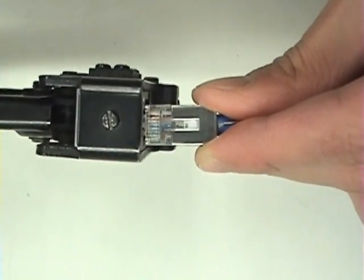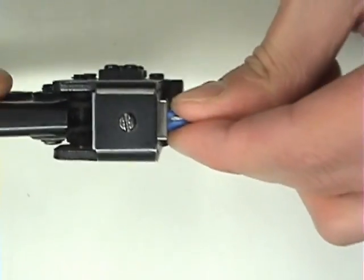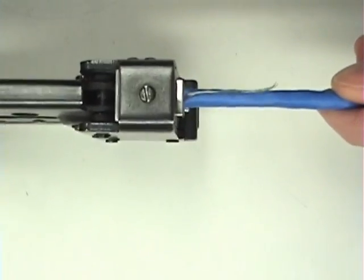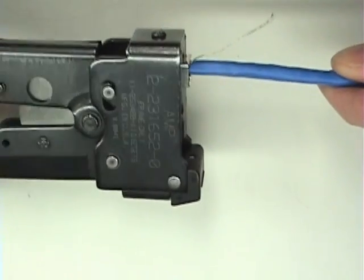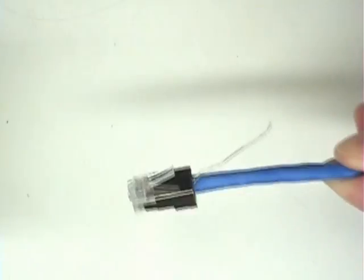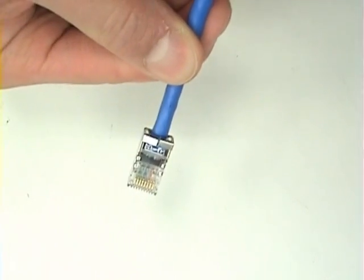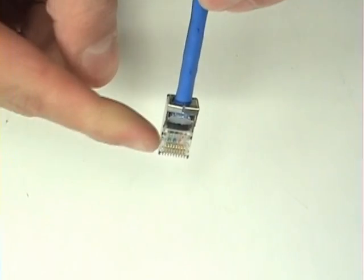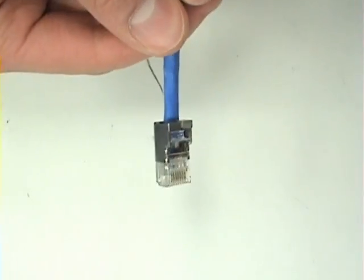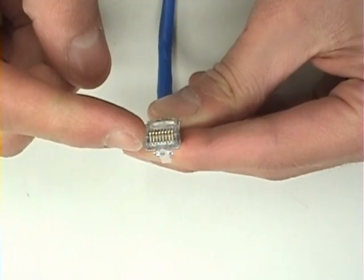Now it's time to make your crimp. Once you are finished your crimp, ensure that all the teeth have crimped down. Also, double check that you can see the copper tips of all eight wires.